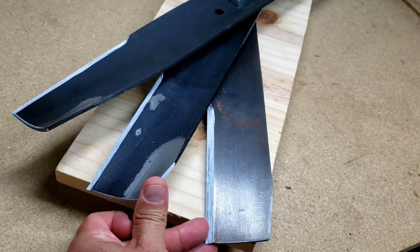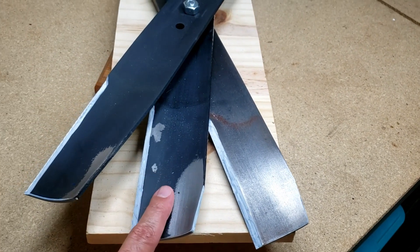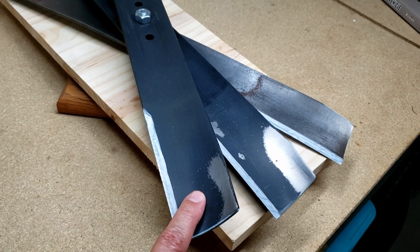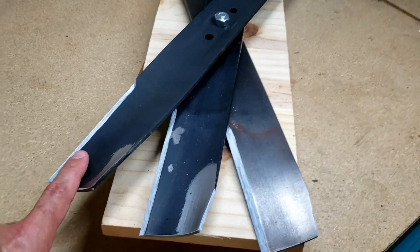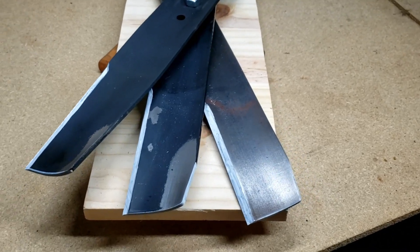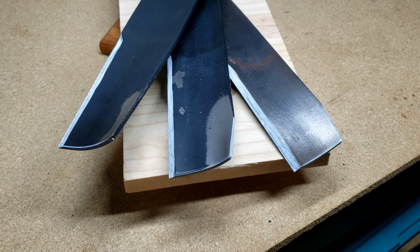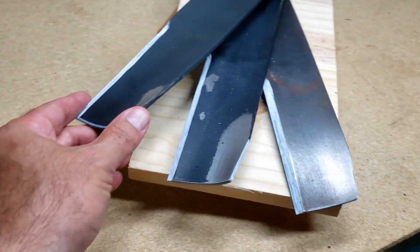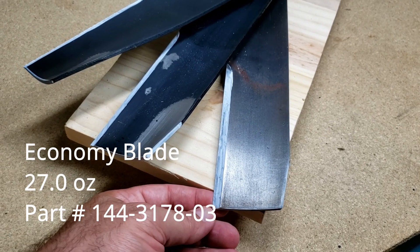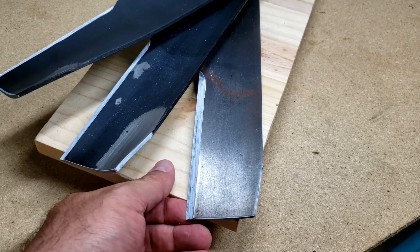So what we have here is the economy blade, the performance blade, and the high lift blade. We'll leave the model numbers for these blades in the description. They all have a different purpose. To start, the economy blade that comes on the super recycler is for longer run times and it's more of a mulching blade.